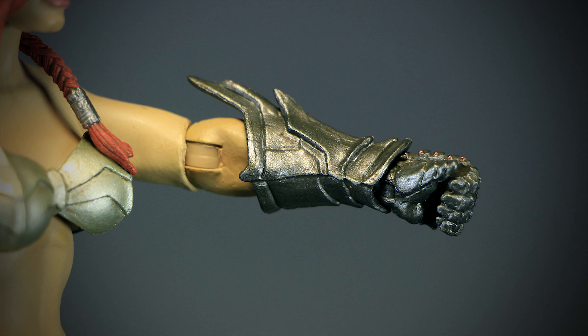Mythic Legions come in collector-friendly packaging. They are easy to remove out of the box without having to rip anything apart.